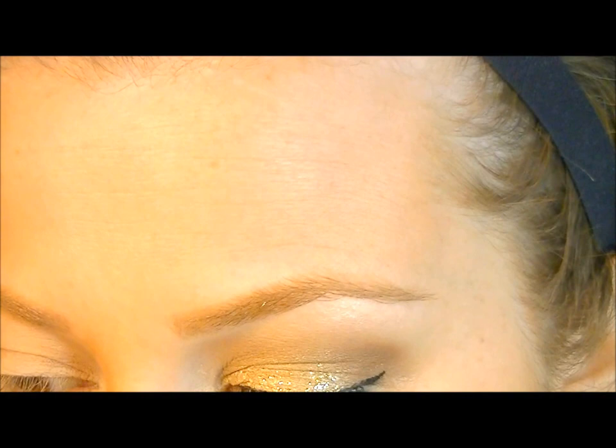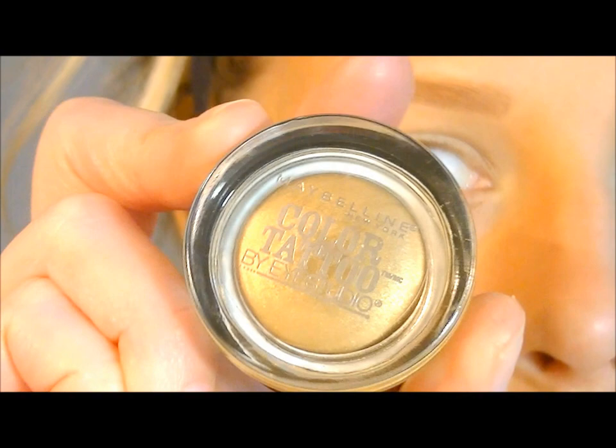What I already did is I primed my eye with the one and only Soft Ochre by MAC — I just put that all over my lid to use as my primer. The next thing we're going to do is lay down another base using Maybelline Color Tattoo in Bold Gold. I like to use a flat paint-type brush to apply that all over the lids.